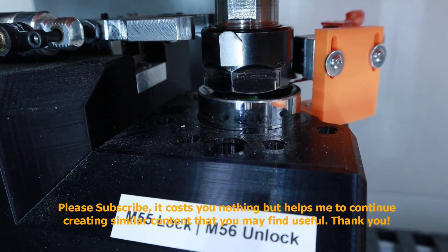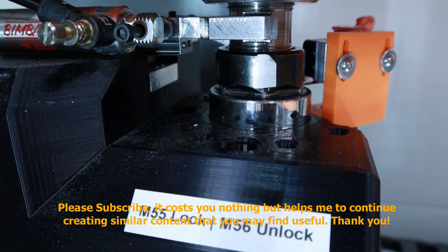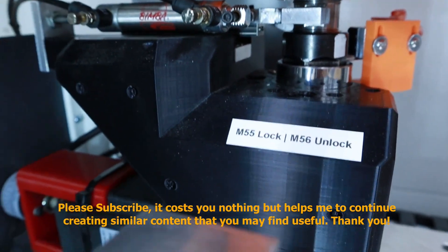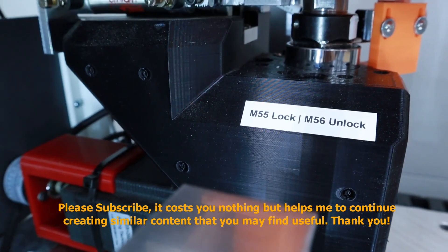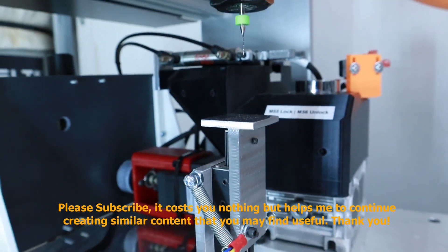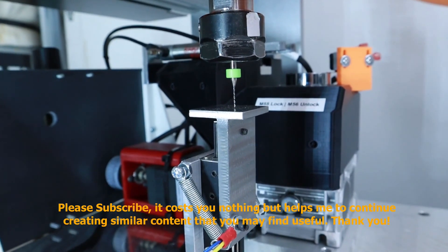Well, that should pretty much wrap up this video. It ran a lot longer than I had planned on, but I did want to go into enough detail to enlighten you a little bit on how I did things. Be sure to watch the other videos I have on this automatic tool changing system — perhaps you can incorporate something similar on your own machines. I'm Chris Dayhut for Making Stuff with Chris Dayhut. Thanks for watching, and I look forward to seeing you in the next video.